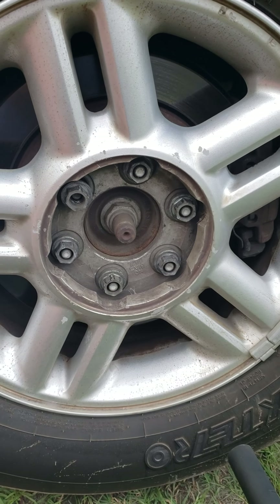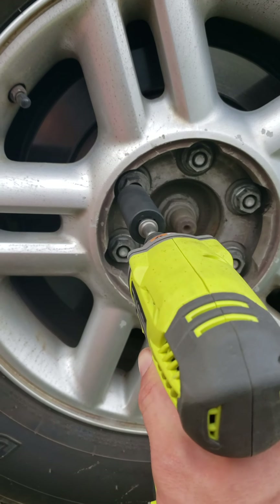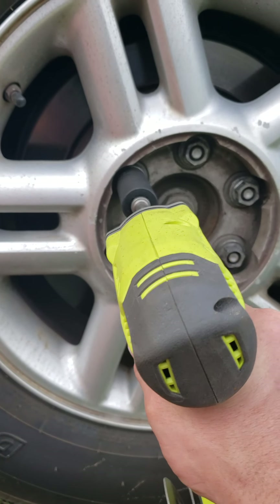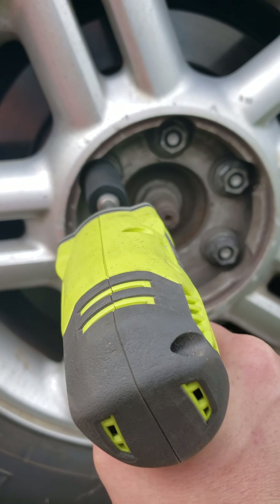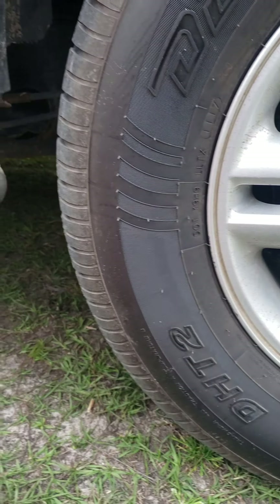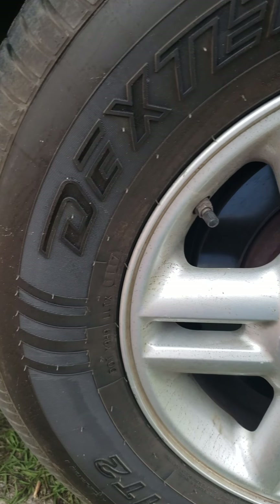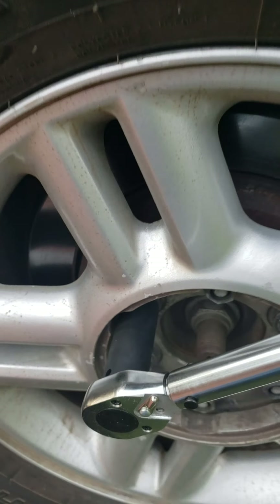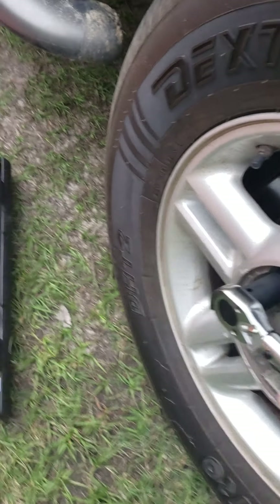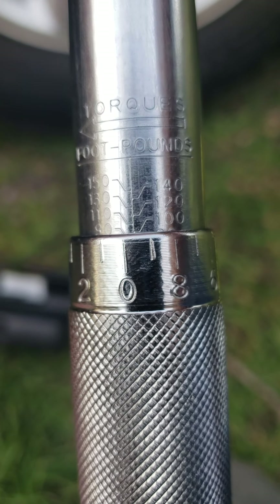What I'm gonna do is take the one that came off and torque it back down to about a hundred foot-pounds and see what happens. Okay, there it goes — it just clicked, so that is now at a hundred foot-pounds. See it right there.